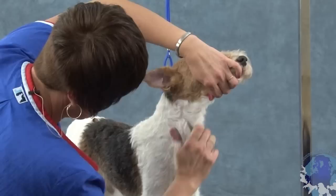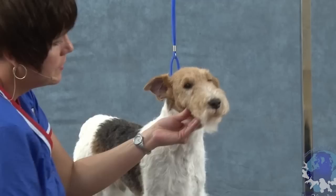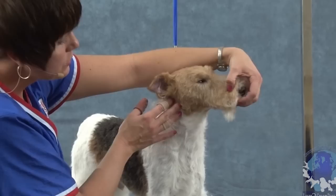I'm going to work this cowlick right here a little bit while I'm moving down the shoulder. So you can see that even though I stripped the underjaw to the eye tooth, this hair that's hanging over is creating still our correct head style. The hair is not coming from underneath — it's being covered by this hair growing down and making our shape.